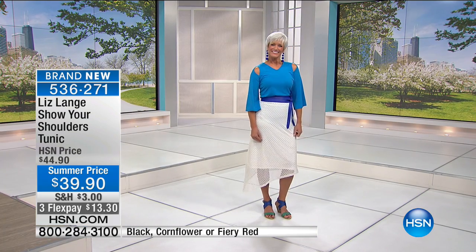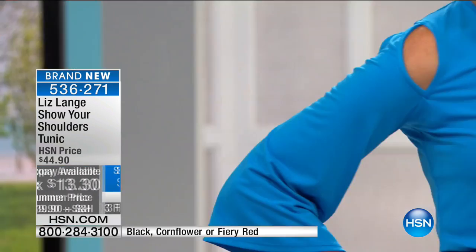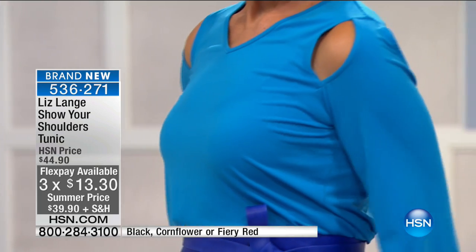I am obsessed with this — it's so cute and it's 39.90, a special summer price today. Three flex pays, extra small through size 3X, all washable — machine wash, tumble dry. So easy to care for.